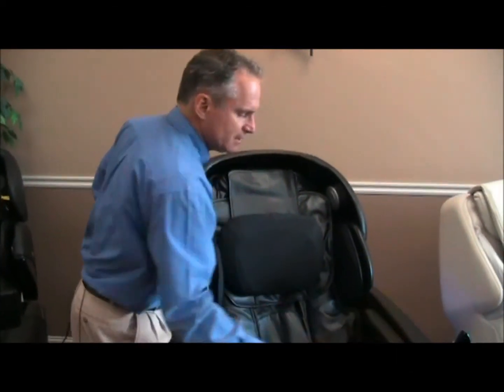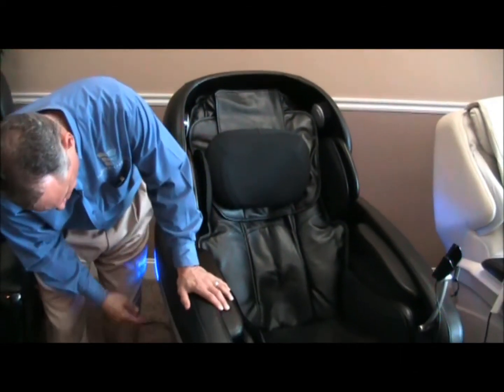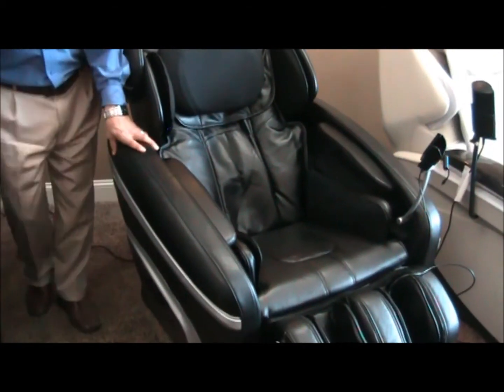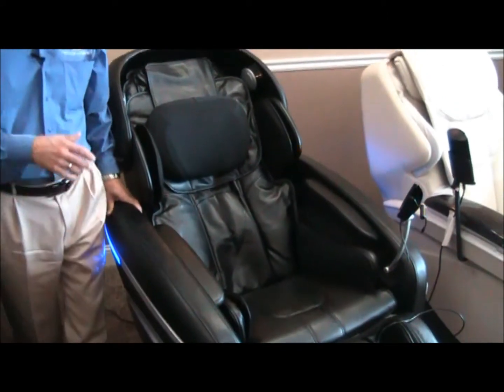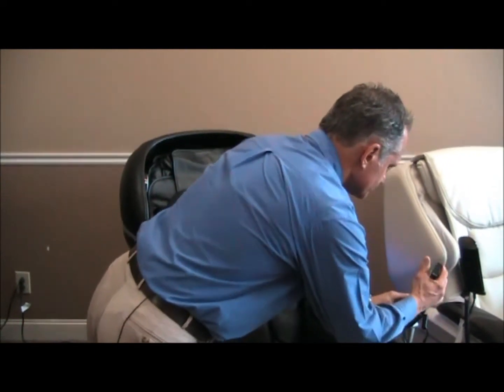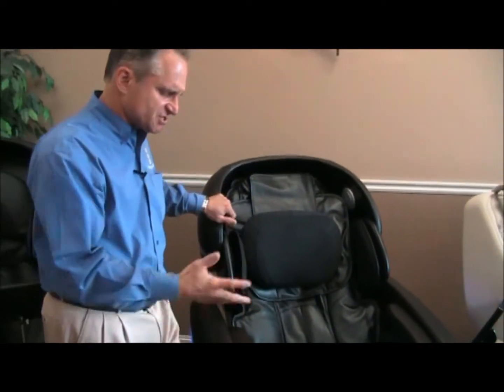This chair also has chromotherapy. When you turn on the chair you'll see blue lights on the sides. When you've got the chair in a dark room with all the lights out, those blue lights create kind of an ambient blue hue in your room — it's very soothing and relaxing. Blue is a very soothing, relaxing color, so that is the chromotherapy function of the chair.